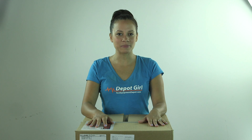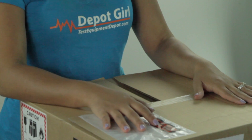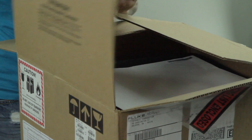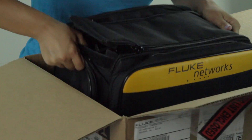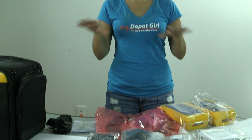Hey everyone! Amanda here from Test Equipment Depot. Today I'm going to show you what's in the box of the Fluke Network's DSX-5000 Versiv Cable Analyzer Copper Certifier. So we have all the components laid out on the table, so let's dig in.